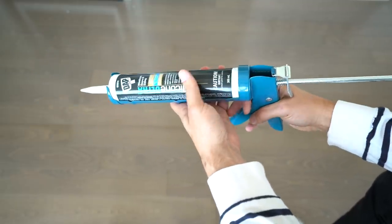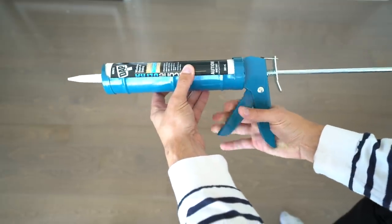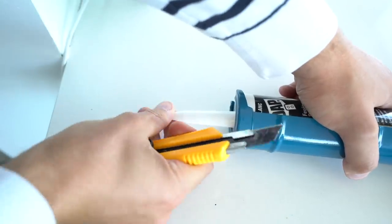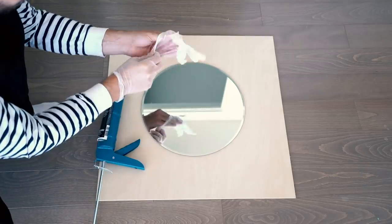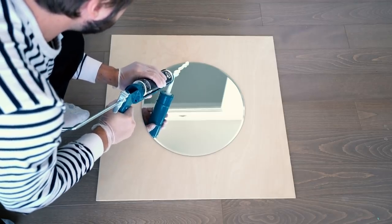Step one: take your caulking and load it into the caulking gun — this makes it way easier to get the material out. Squeeze the trigger until it stops; that's how you know it's at the very end. Then cut off the tip and slap on some vinyl gloves to protect your hands.